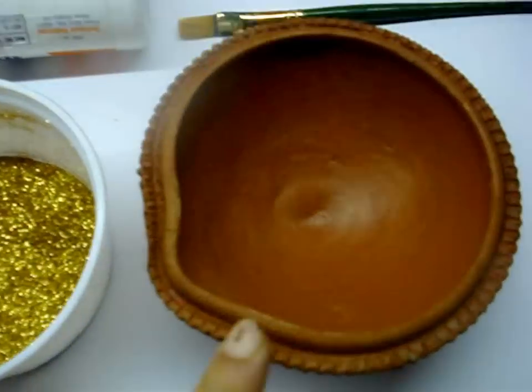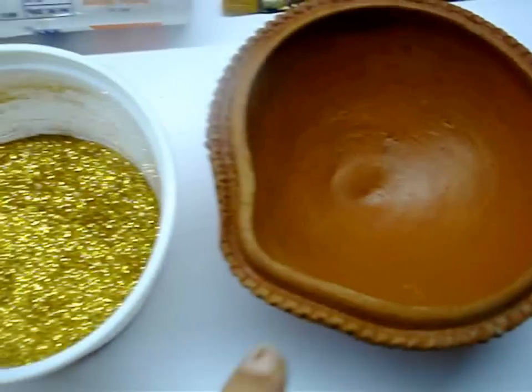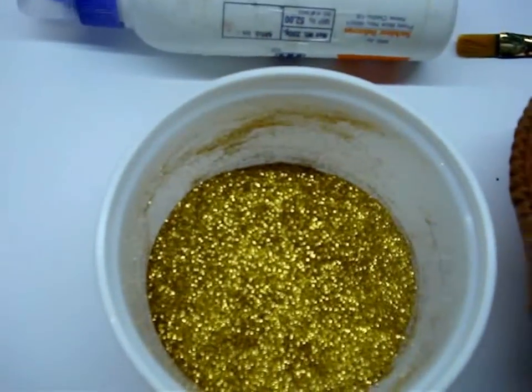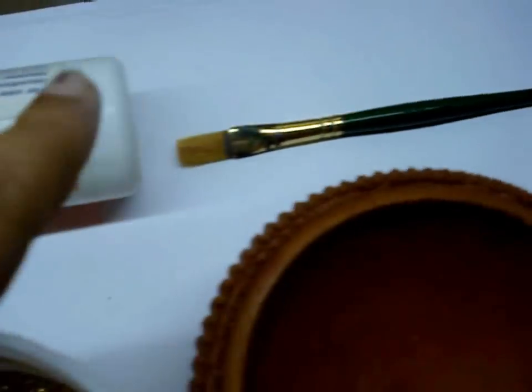For this you require a bowl. I have taken a clay bowl, but you can take any — plastic, glass, anything. You'll also need glitter in any colour; I have taken gold. And glue and a brush.